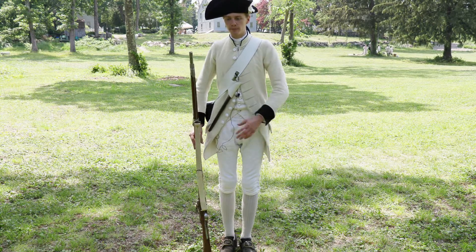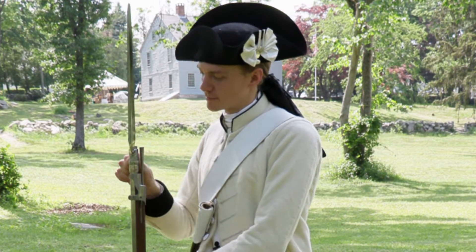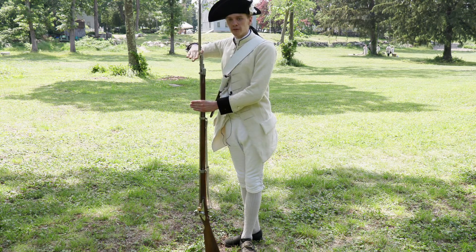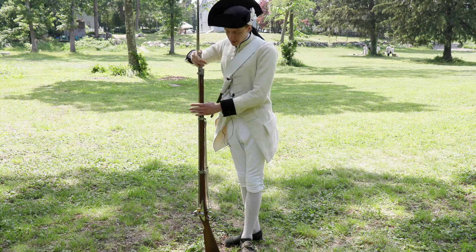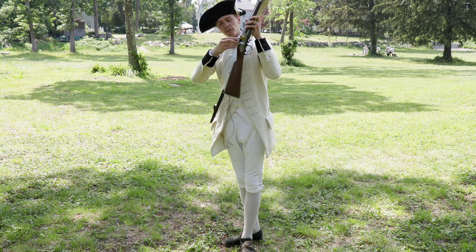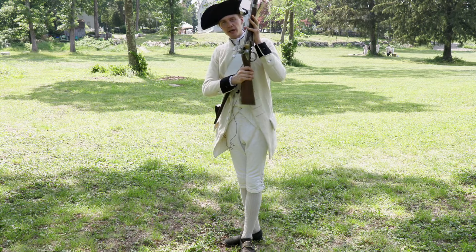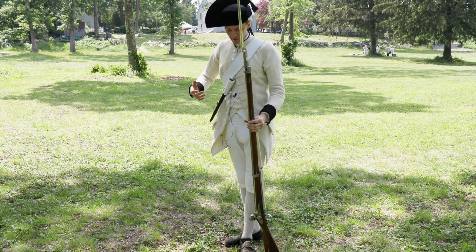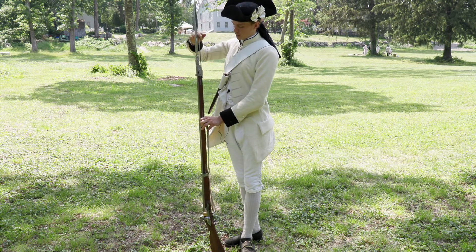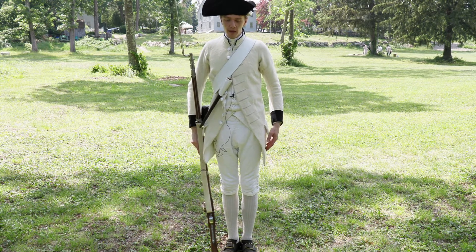The command would be: 'Company, Inspection Des Armes!' We put the bayonet on to make sure it's locked tight, lock it in, take our baguette out, put it like this, and then we stand and wait for the company officer or sergeant to come by. They will pick up the musket, spring it to make sure it is empty, check to make sure our flint or wood is in, make sure the bassiniere is clean, and make sure the bayonet doesn't fall off. They'll hand it back, I'll take the baguette out, return it, come back to a pose, and stand dutifully waiting for the company to be fully inspected.